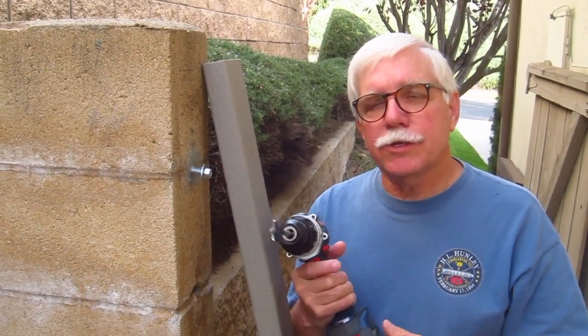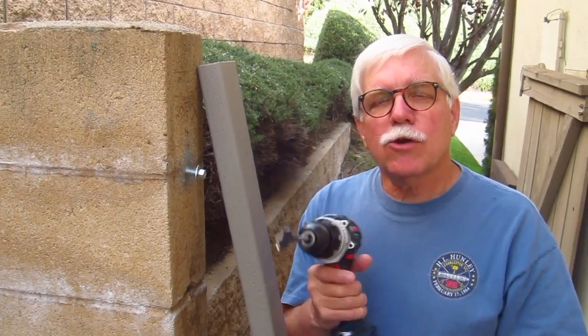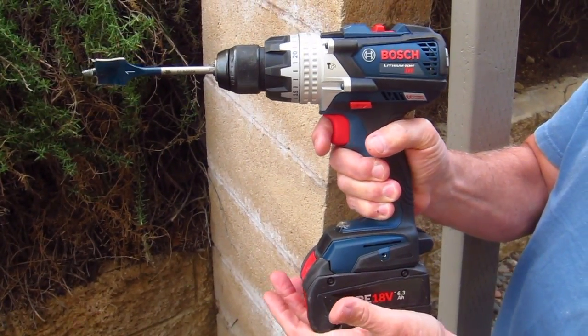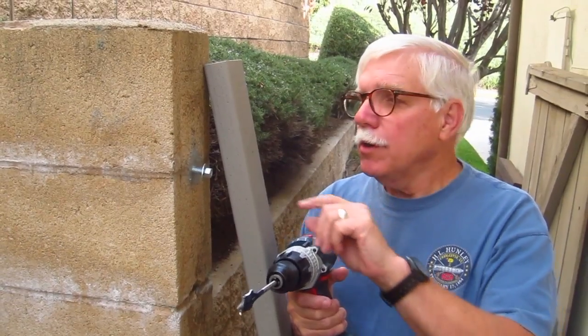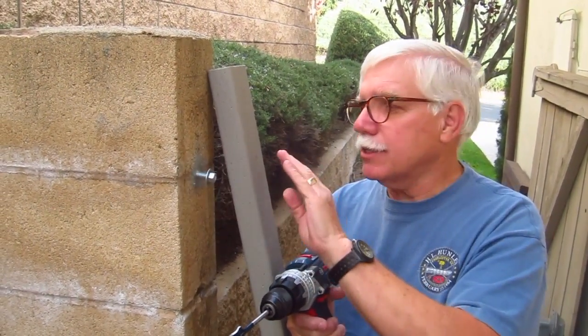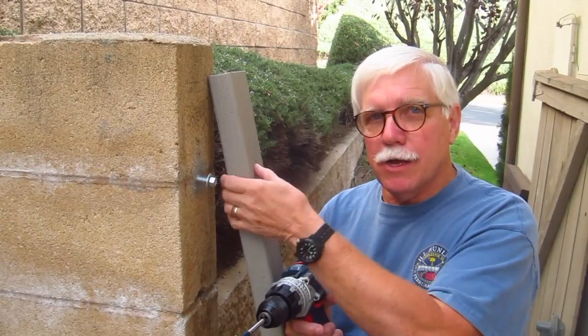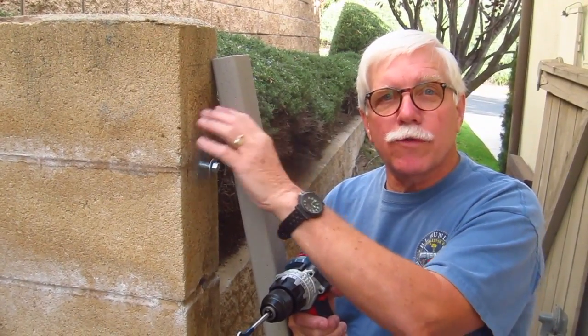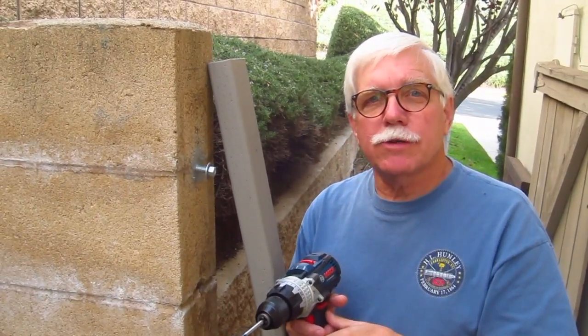Hi, I'm Tim Carter, AskTheBuilder.com. I just want to do a quick video to demonstrate how I would use a cordless drill like this to drill two different holes — one big, one small — because this bolt, nut, and washer are going to be actually recessed inside the depth of this 2x4 that's going to go on this block wall. Let me show you how it's done.